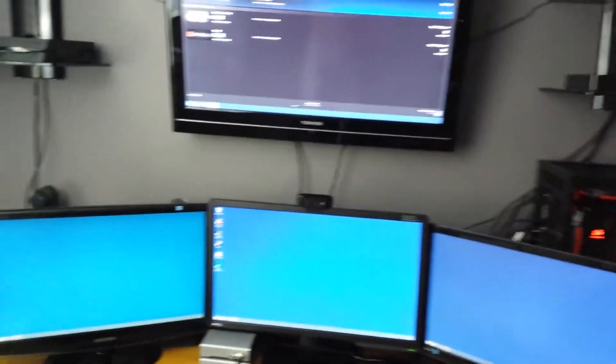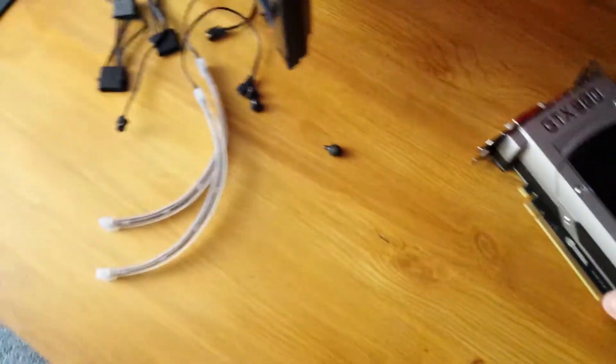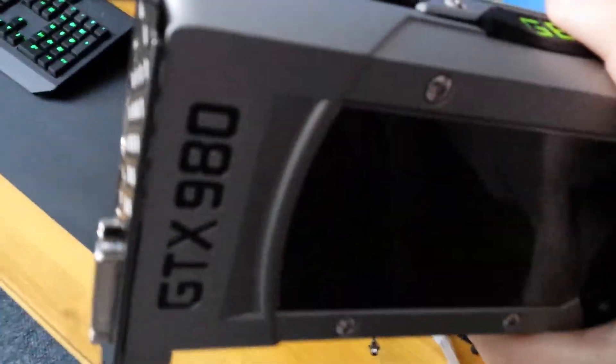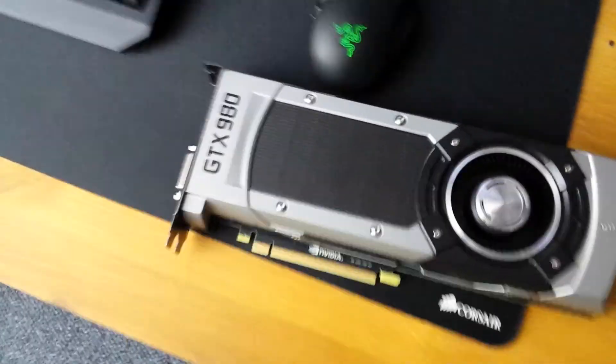Okay guys, so I thought I'd just give you a quick update on what's going on at the minute. A bit of sad news — the graphics card I got yesterday, the GTX 980, is in fact damaged. I was pretty disappointed when I found out that it didn't actually work.